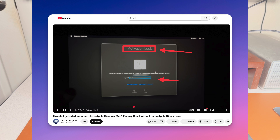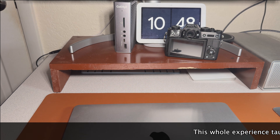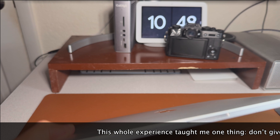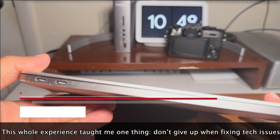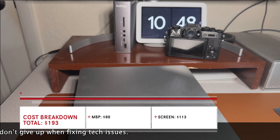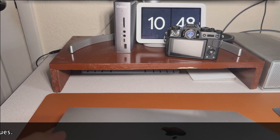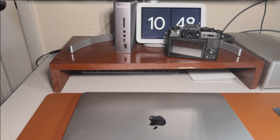That's why I'm making this guide — to make sure people understand how to solve this problem. Overall it's not bad. I was able to fix these issues, and the lesson here is don't give up when trying to fix tech issues — it just takes a little time. In total, I spent about $80 on the computer and $113 for a new screen from Amazon, which comes to about $193 total.